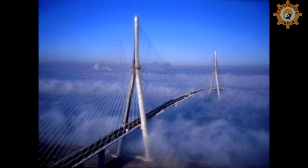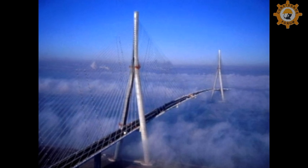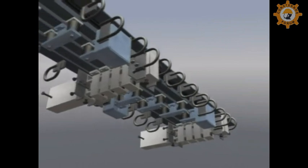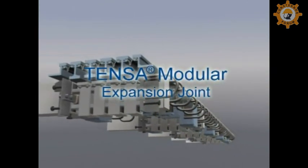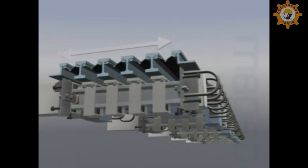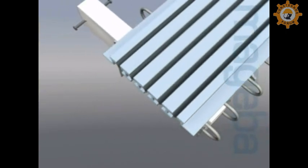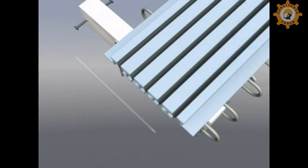Modern bridge construction places ever greater demands on engineers, materials and components. The most demanding parts of a bridge include the expansion joints. The Tenza modular expansion joint developed by Magiba satisfies even the highest demands, facilitating every movement of the bridge structure and guaranteeing high reliability, driving comfort and durability.